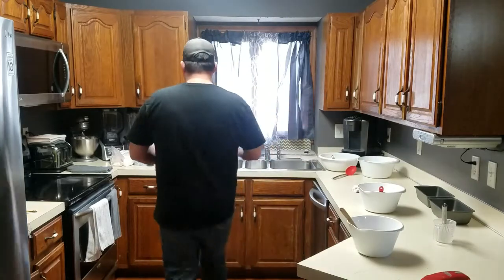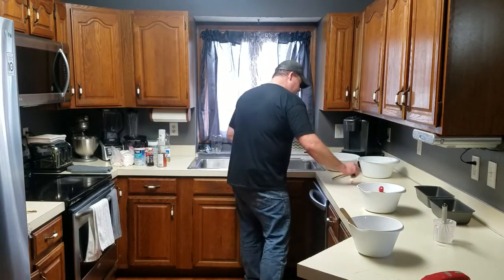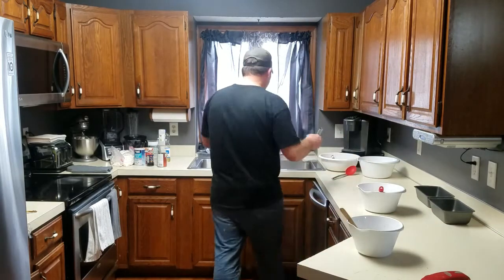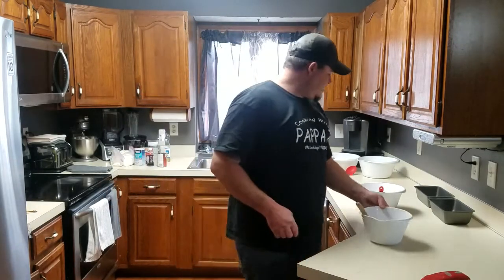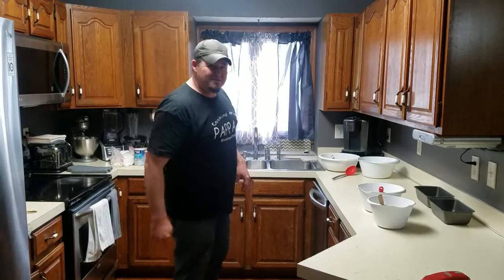That should be all of our ingredients. Our bread pans are ready and the oven is up to temperature. I'm going to get cleaned up and we'll get ready to combine everything and get them in the pans.